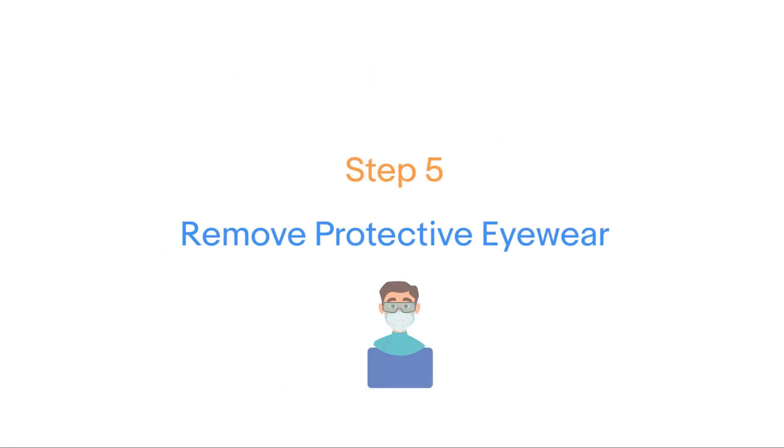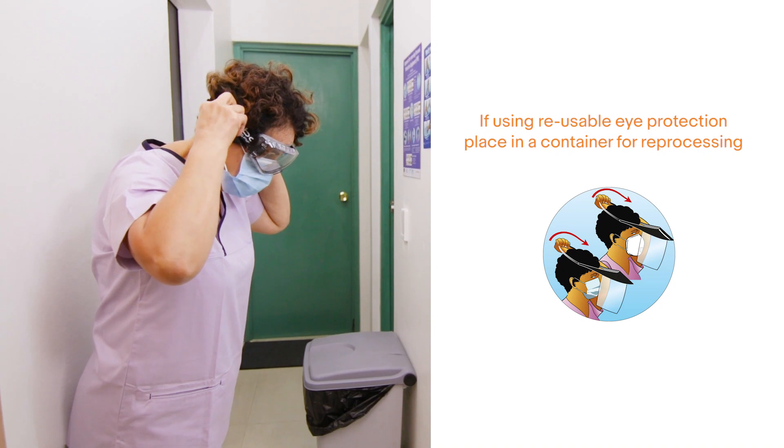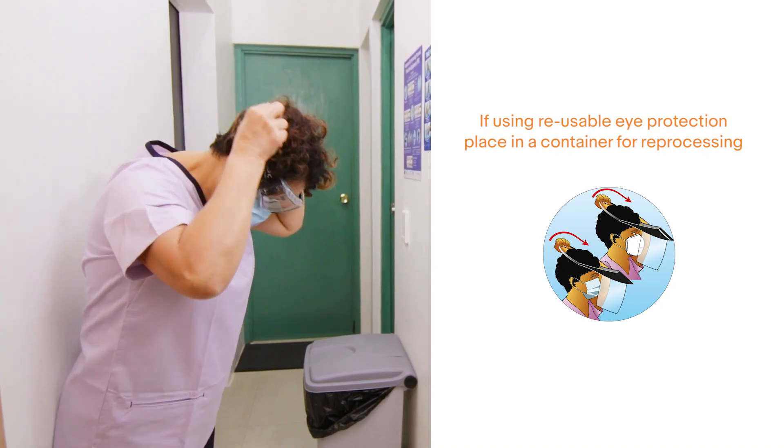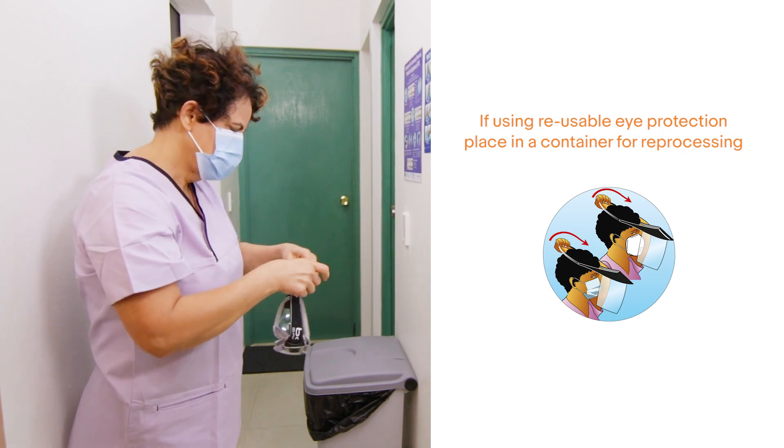Step 5: Remove protective eyewear. Do not touch the front of the face shield. Remove eye protection from behind the head and place in a container for reprocessing.